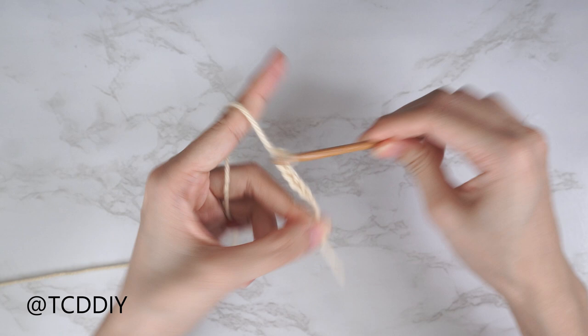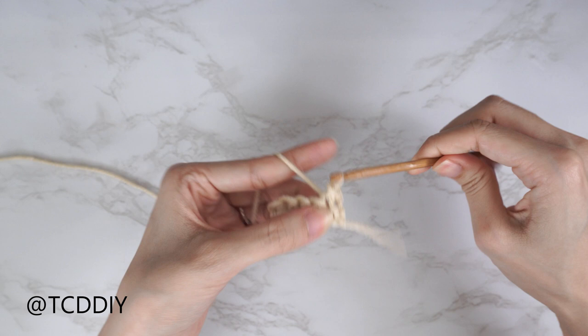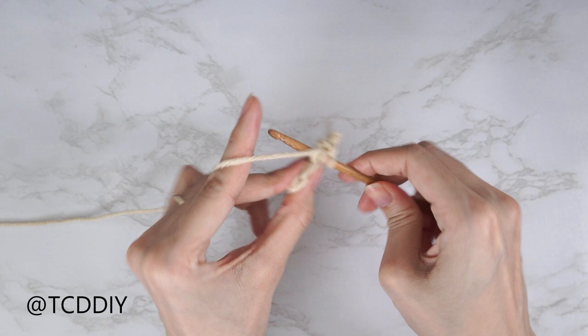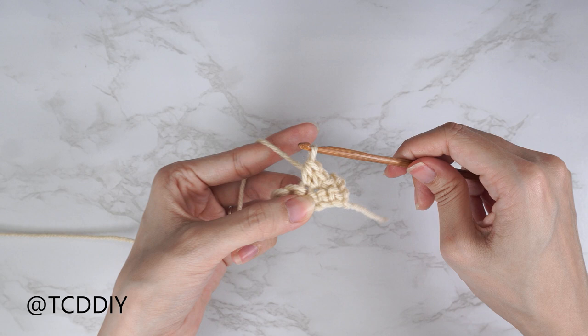The three stitches are: chain, slip stitch, single crochet, and half double crochet. This tutorial is for a size small, but you can adjust it for your size — we explain how in the video. Let's get started.